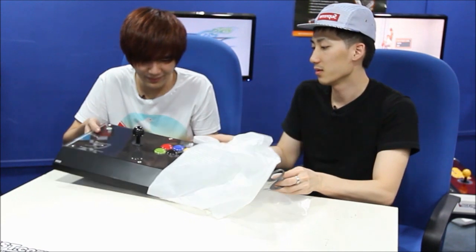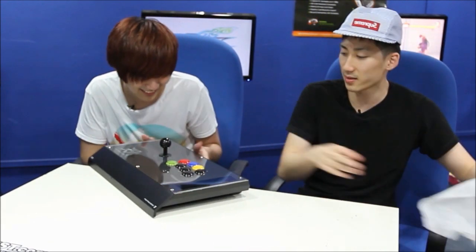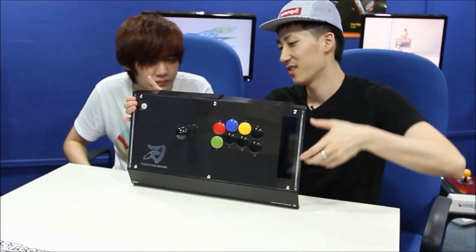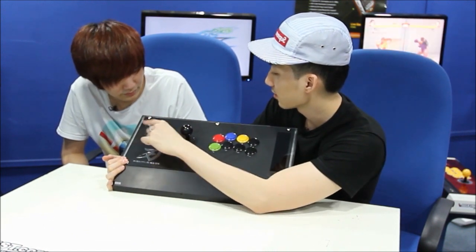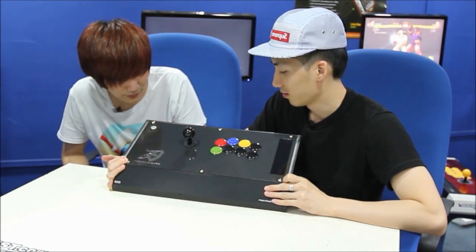Oh my god, the black buttons are nice. What's with the red, blue, yellow, and green? Oh, because this is the Xbox version right here. I hear that Microsoft requested they use those colors to represent the Xbox. There's also silver foil. And the Xbox button is over here — this is kind of a new thing.